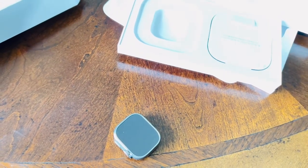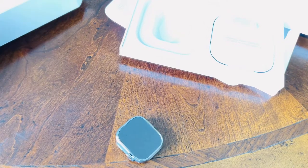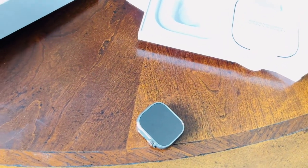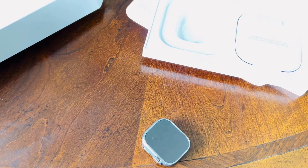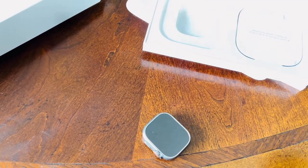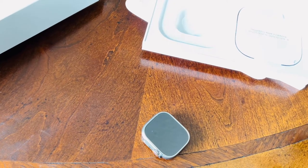It's ECG certified. Do not hold this against me — you should always see a medical doctor even if you're using the app. The sensors in this watch include the accelerometer, gyro, heart rate, barometer, noise-on altimeter, compass, oxygen sensor, body temperature, and water temperature.